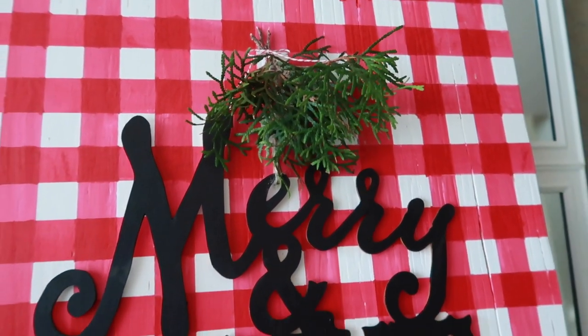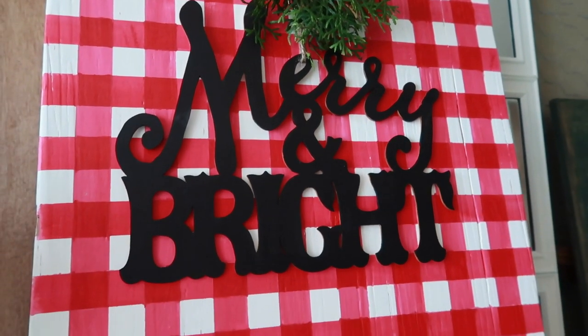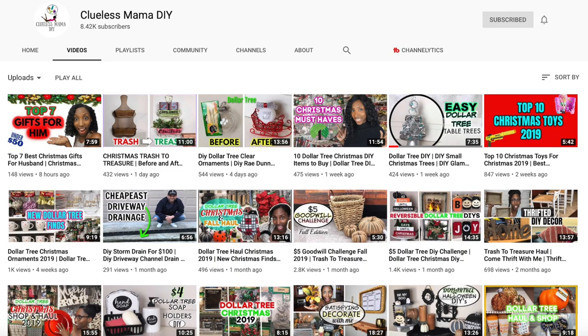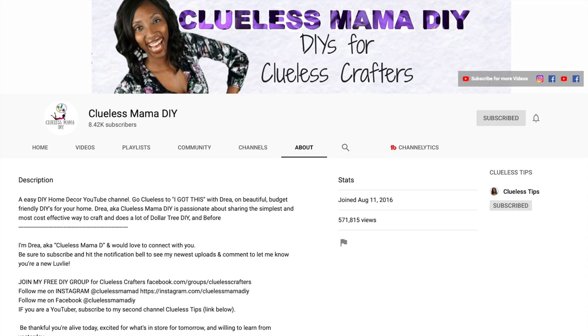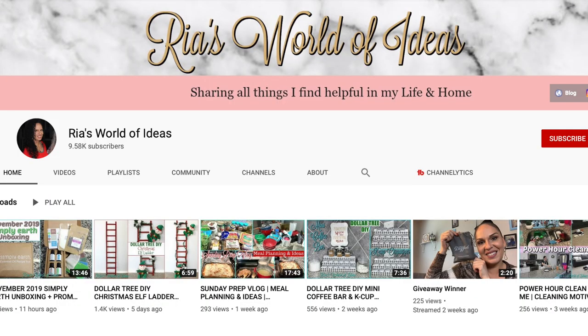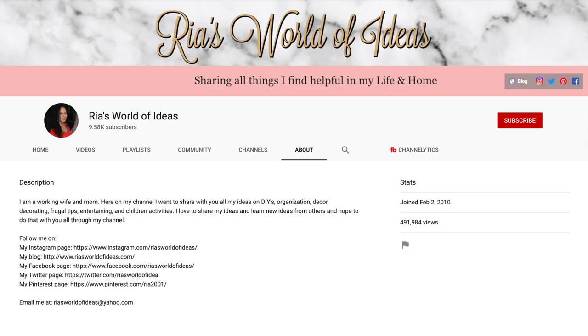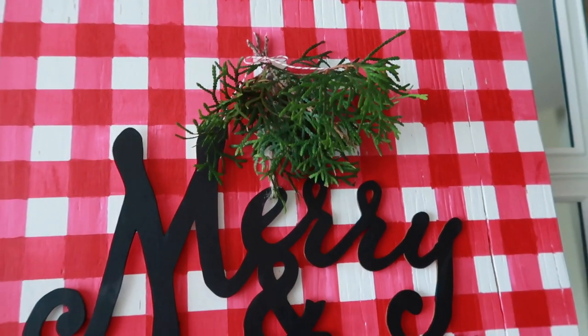Thank you so much for joining me today. Make sure you check out the playlist in the description so you can check out all the other makers that have joined this collab. A special thanks to our hosts Drea and Rhea for bringing us all together as creators — we're so grateful for them and all that they did to make this happen. Make sure you go check out their videos as well. Thank you again — make sure you subscribe, like, and come back for more.